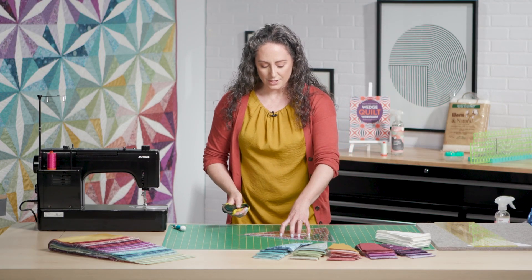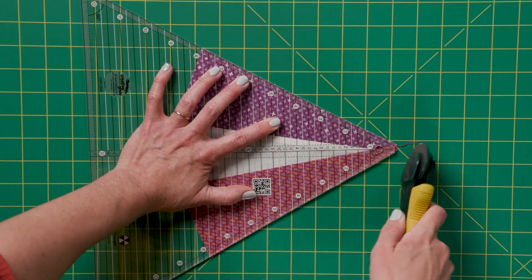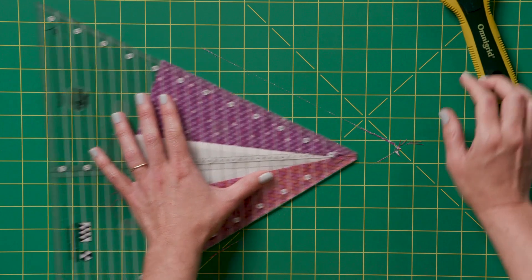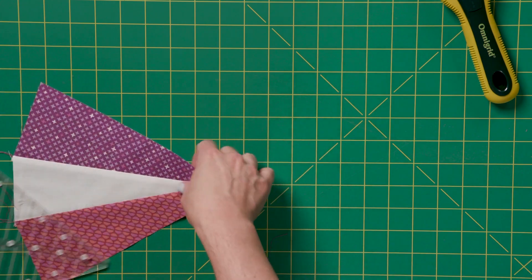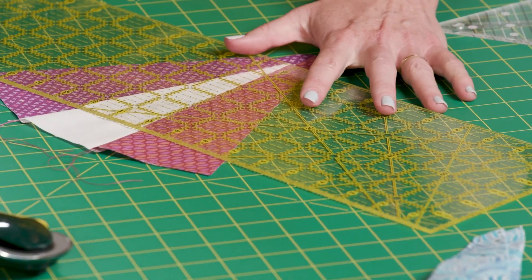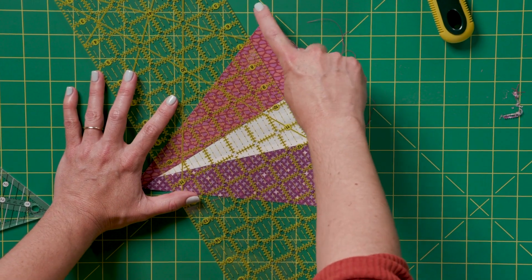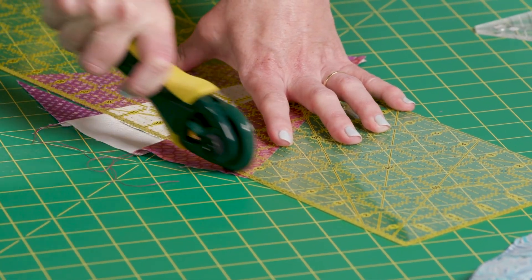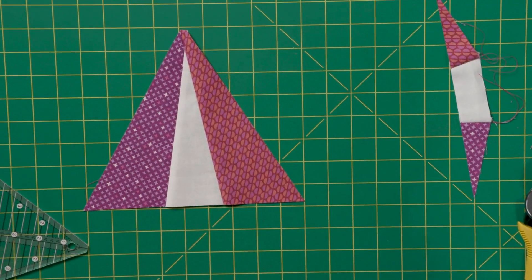Once you've got your ruler lined up with the corners of your block, trim away any extra — this little bit at the tip and the other side. You'll see there's just a little tiny bit but it matters. And now to finish the triangle, align your regular quilting ruler with each of the corners of the wide end of the block and trim that away. Now you have a finished triangle block.